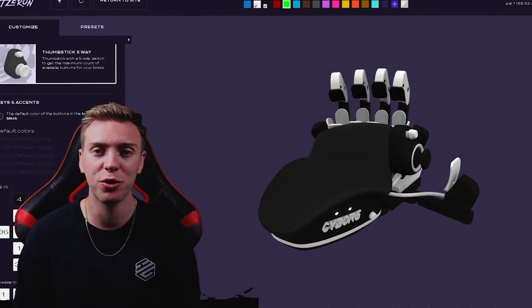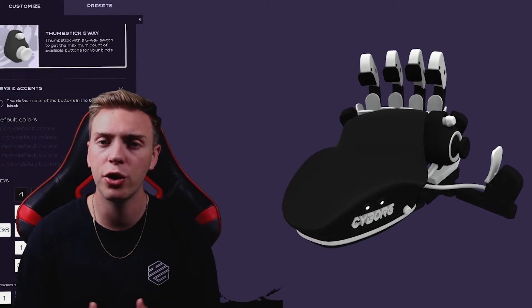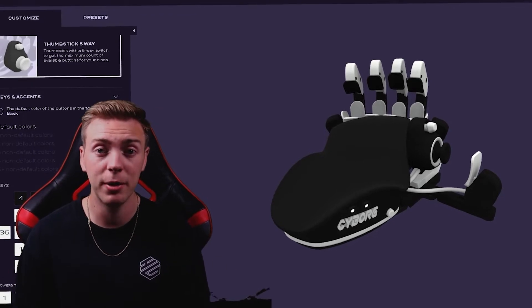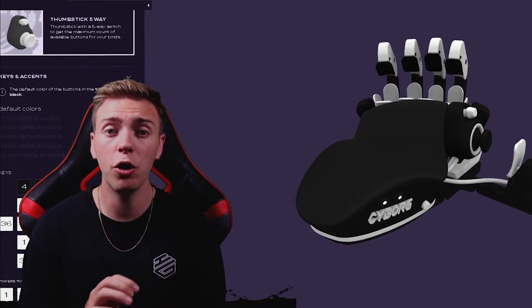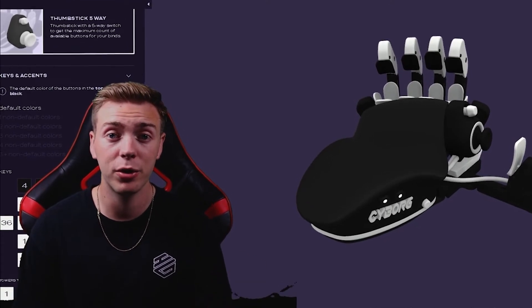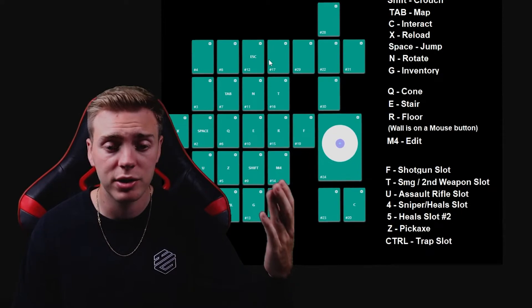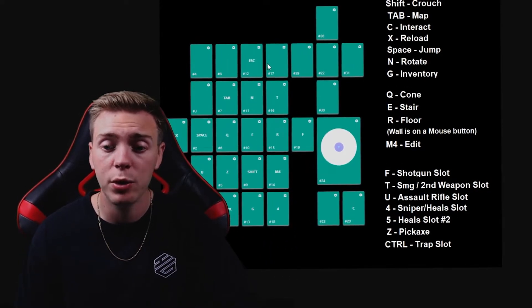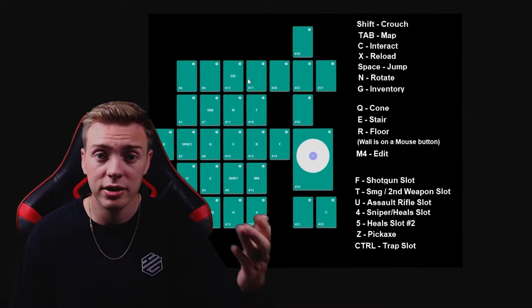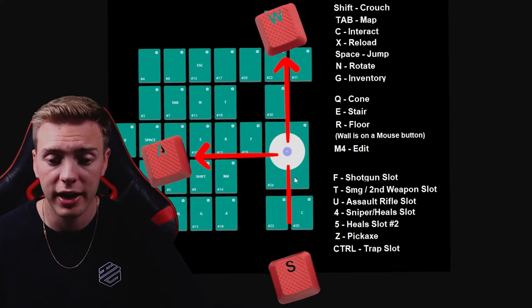Like most of you, I grew up playing controller my whole life. I probably made the switch to keyboard and mouse about three years ago and used a regular keyboard for about a year but just couldn't get the muscle memory down. That's how I found the Azeron keypad, and it was an absolute game changer — no more worries about fumbling with keys. I went back to my familiar roots of using a joystick to move around, and it comes with software that lets you set any keybind to any finger. You can set your joystick to WASD.